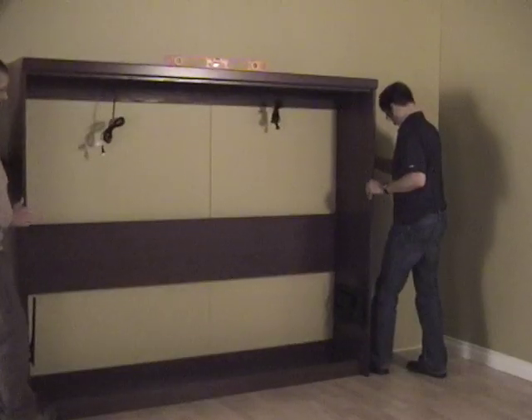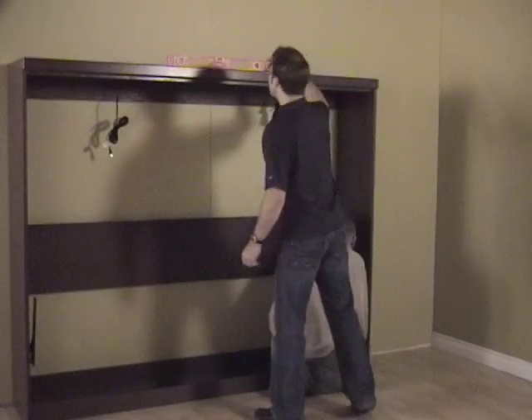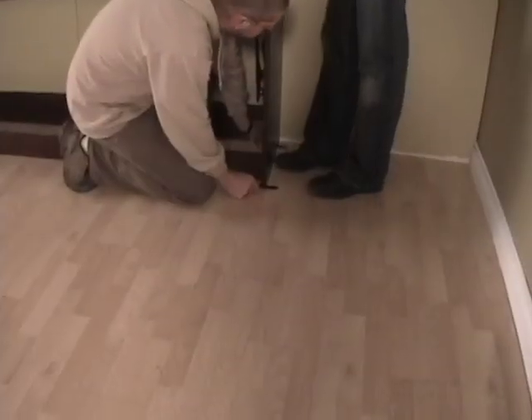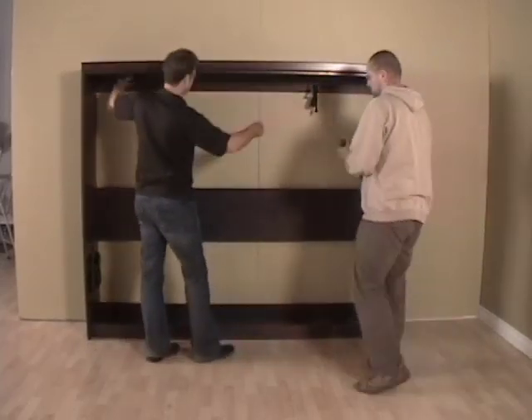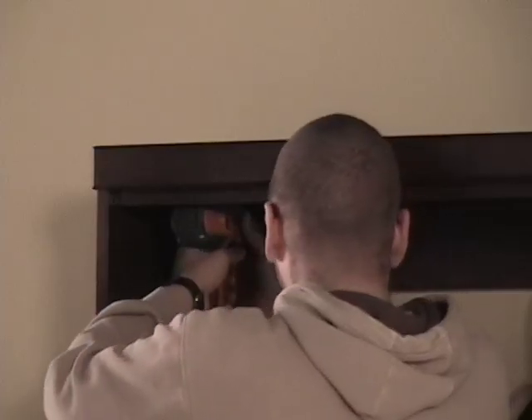Measure from the wall to the bed to ensure you leave enough room for the pure towers. Level and plumb the horizontal case — if the case is not level, the door will have gaps and not close as intended. When level, find the wall studs and mark them, then pre-drill holes accordingly. You will need two holes on each side using a 1/8 inch drill bit.